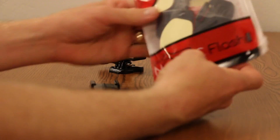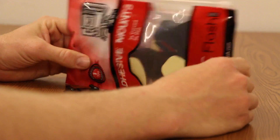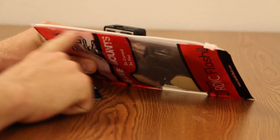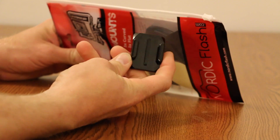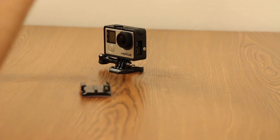So these are the adhesive mounts from Nordic Flash. Like I said, they come in a nice zippered pouch, which is real easy. And I have the actual one from GoPro here to show you the differences, because there are some unique differences to it.